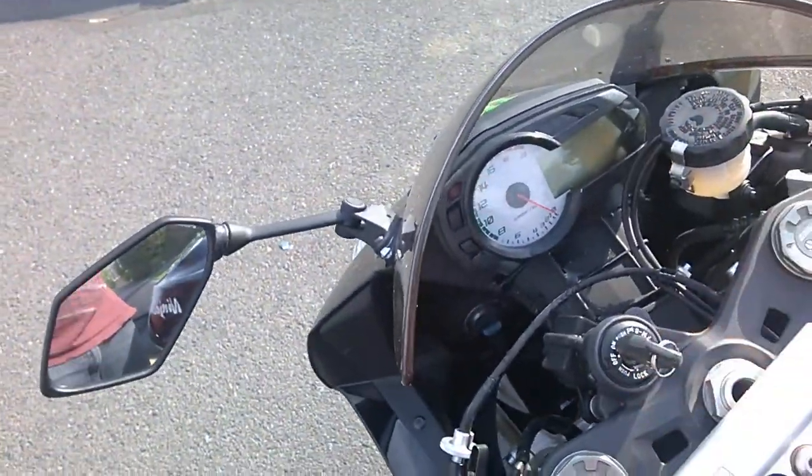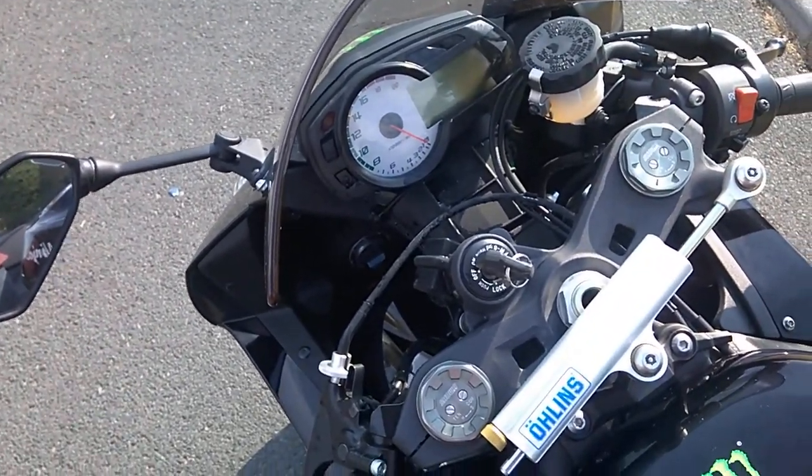Yeah, battery's completely dead. I'll start her up and make a video of it running.